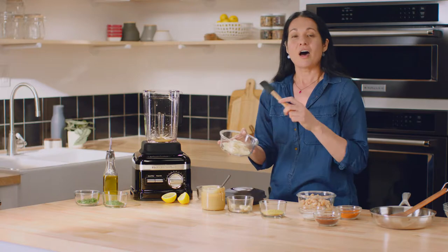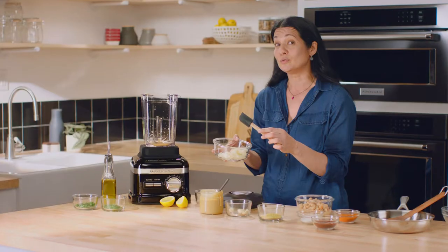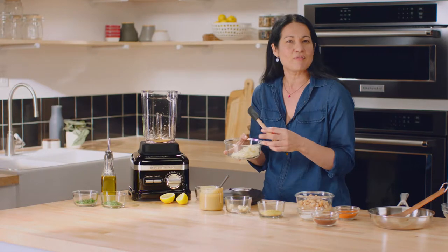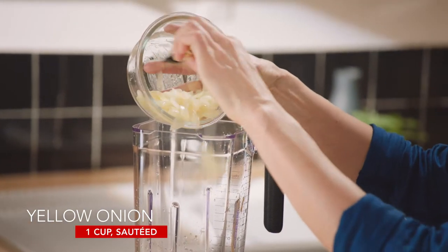Now here's the magic ingredient. I've sautéed about half a medium onion — which is about a cup — with a tablespoon of olive oil, just sautéed in the pan for about five minutes until it's soft and translucent. It is such a fantastic way to infuse flavor into a dip.